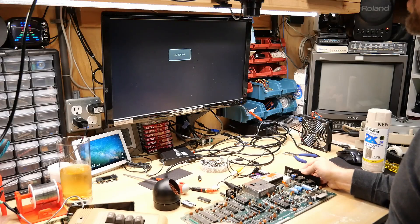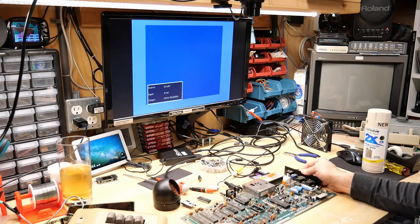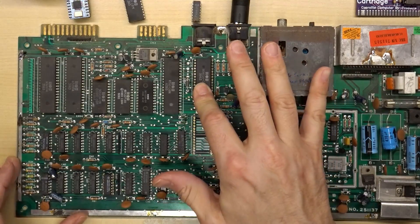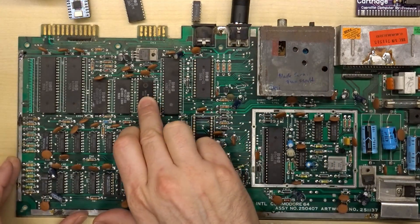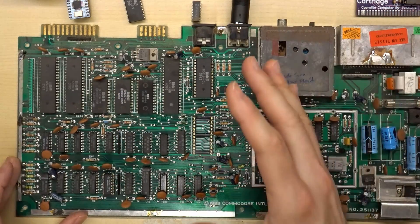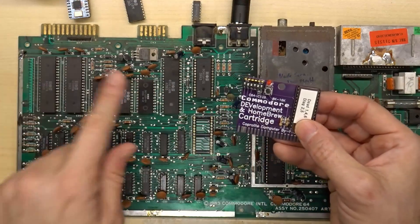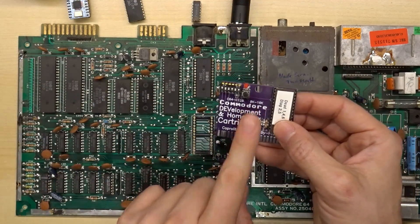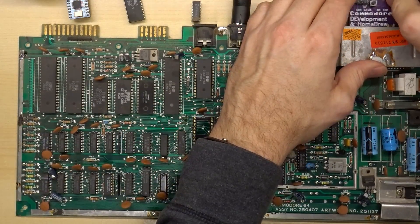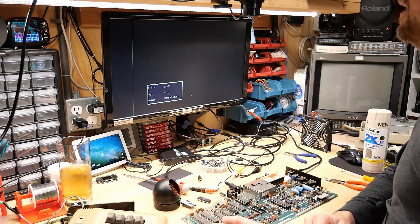Are we ready? This is the moment of truth. Nearly there — nearly there. There could be a problem with the PLA, but there could also be a problem with the character ROM. A blue screen with no text when you boot into basic could indicate a character ROM problem. We can get a good idea of what's going on with the dead test cartridge, because the character ROM is not used when you use dead test. The blue screen is actually a great sign with this replaced RAM chip.